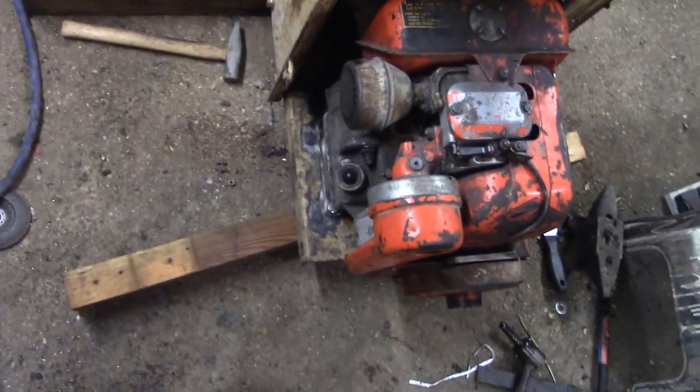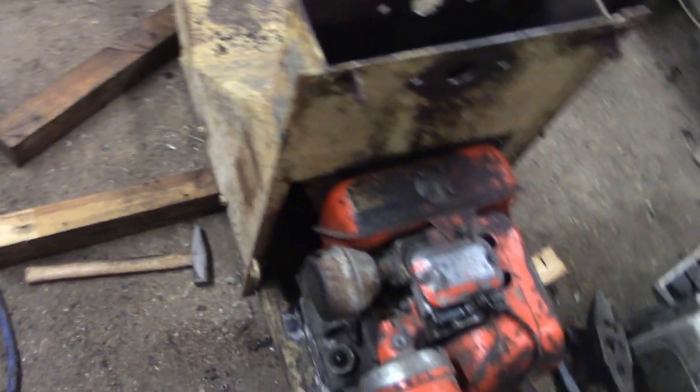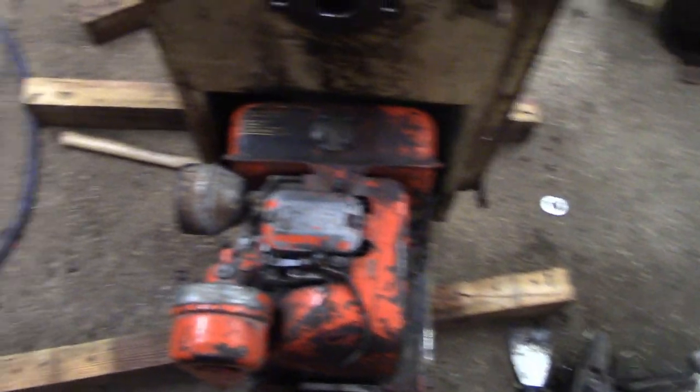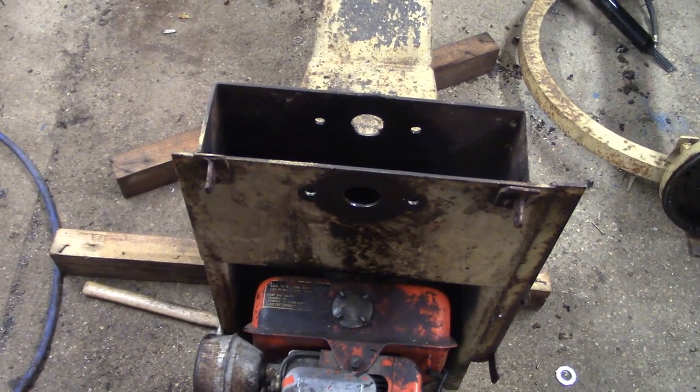This is bolted in temporarily with these two bits, with the mixer back together, just so I can get an idea of where it's going to sit. I'm going to temporarily put the sort of headstock back in.